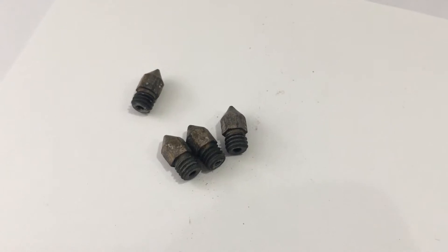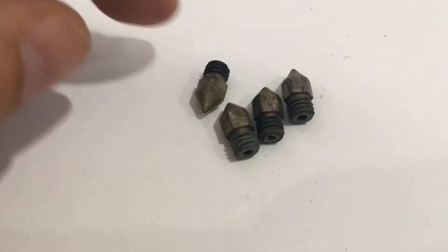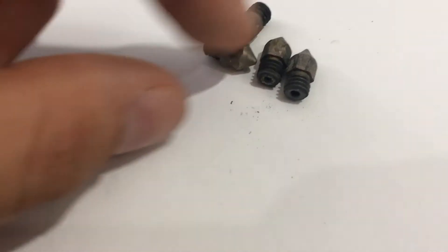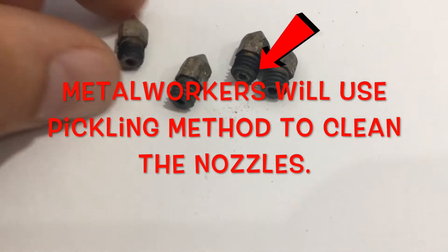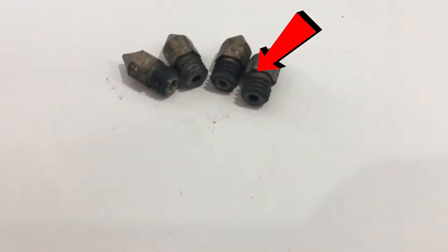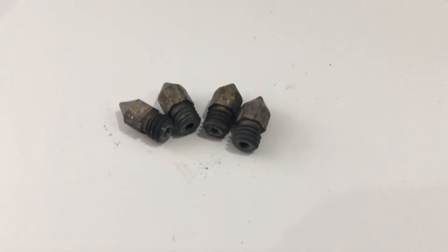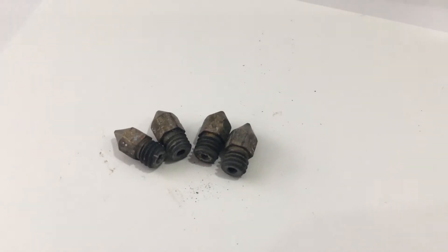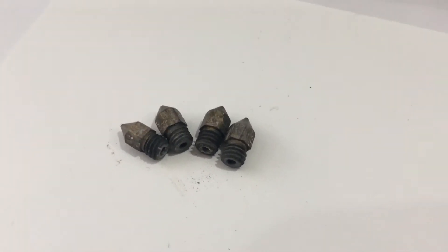All right, guys — the nozzles directly out of the oven. You see the typical burn marks; this is any time metal has been subjected to heat. But I wanted to show you — look, you see the black residue still coming out like charcoal. I wanted to show you guys these nozzles directly as they came out of the oven. The main goal now is to see if we can get a direct line of light coming right through the nozzle and right through the extruder end. Let's take a look now and see if we can get it.